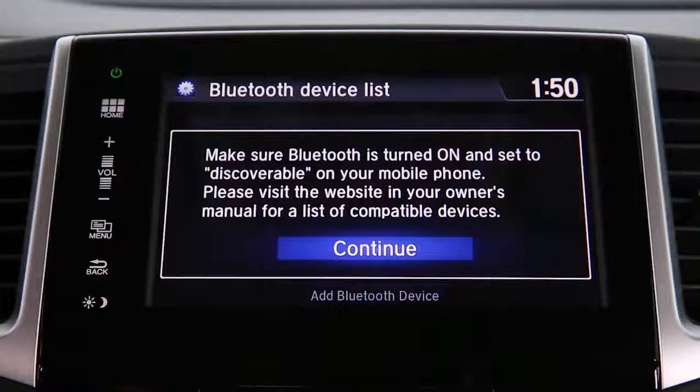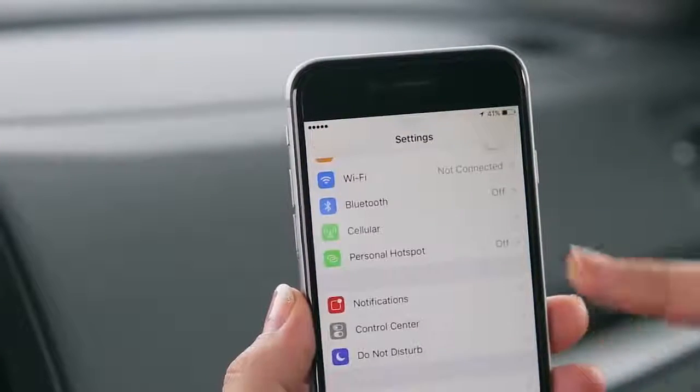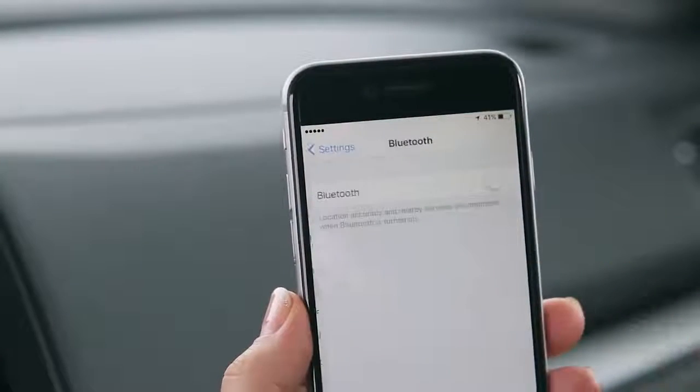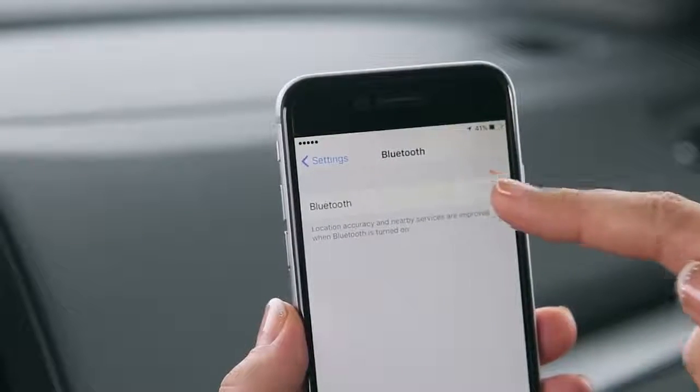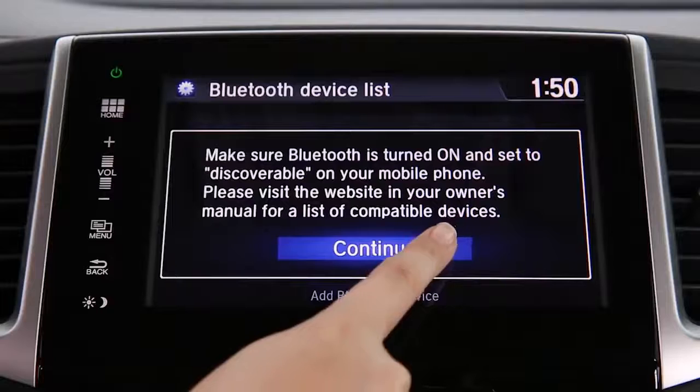Make sure Bluetooth is enabled on your phone. You can usually find this in your phone's settings menu. Once you've done this, hit Continue on the touch screen.